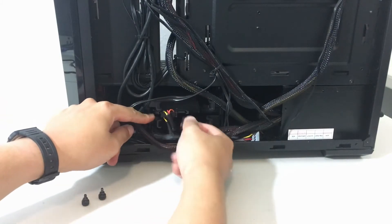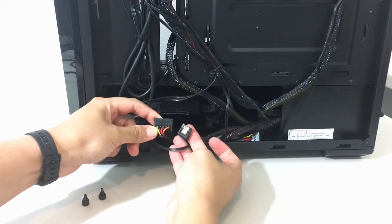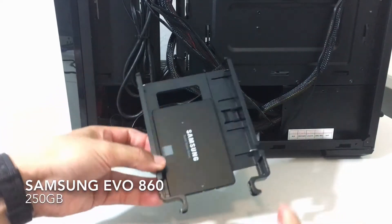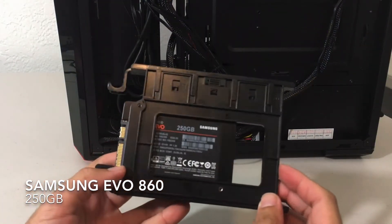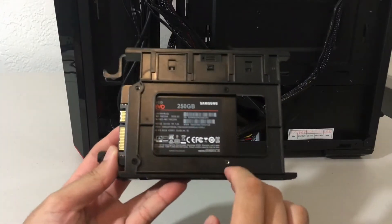So we upgraded it to a Samsung Evo 860, which is right here. I just disconnected the power and SATA cables from it — let me show you guys what it looks like. It's an awesome SSD, high quality, really great performance, and you guys are going to see the benchmark results later when I compare it to the M.2.